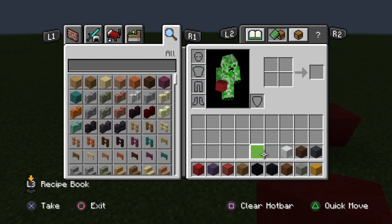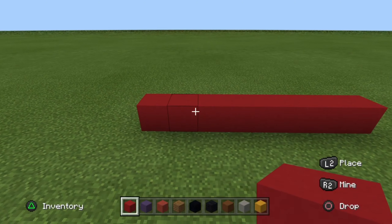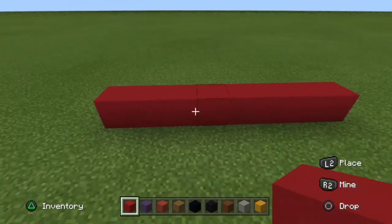Anytime you want to fast forward, pause the video. Now to start off the tutorial, place 8 blocks of red concrete in a line — so that's one row, 8 blocks of just red concrete. For the second row, place another row of red concrete, so 8 blocks.